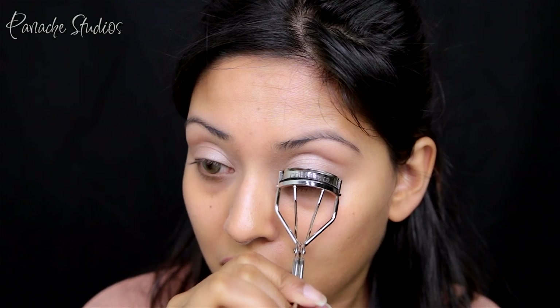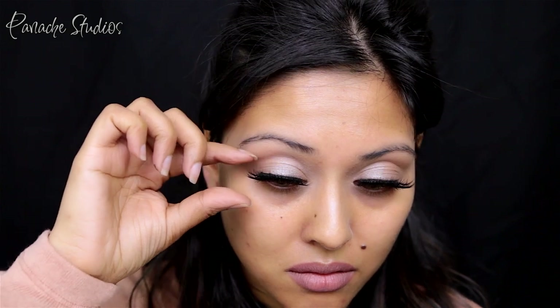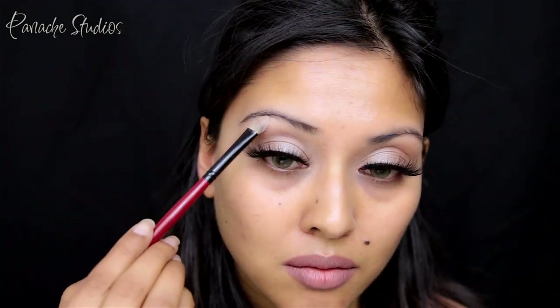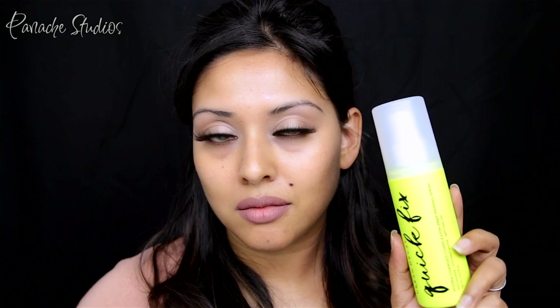Next I'm curling my lashes and applying a quick coat of black mascara — I'm using NARS Audacious, but any black mascara will work perfectly for this step. For lashes, I used the Flutter Lashes in Intoxicating. I just love how these open up the eyes and give them that flirtiness — these lashes are literally my ride-or-die. Then I'm picking up the highlight shade from the palette to highlight my brow bone.